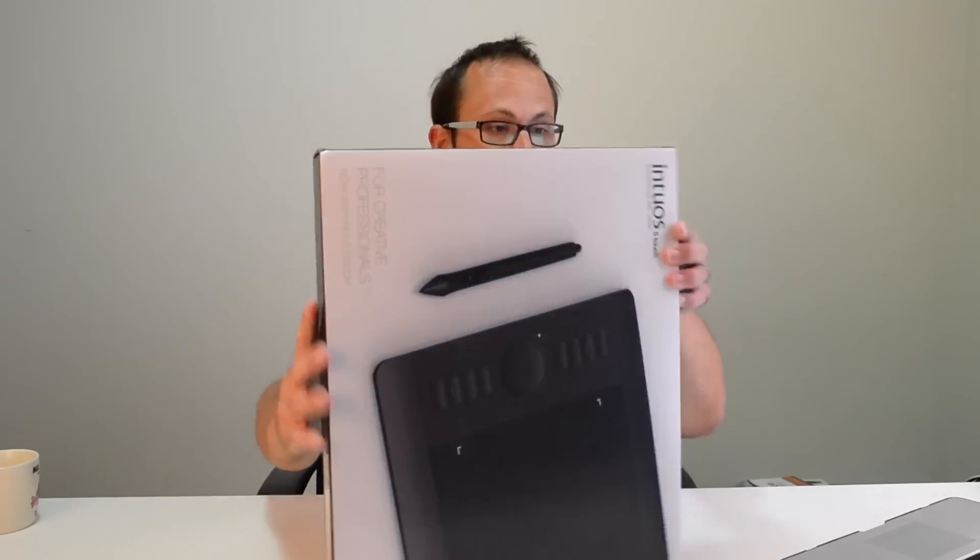This is the Intuos 5 Touch, medium size, and to be honest it's quite big. You can get a smaller one which is more suitable for travel, but this one still does have a little carry case. It also has an optional Wi-Fi unit, which I have as well. In this video I'm going to open it up, show you it, set it up and get it running — and then after or during the editing project I'll give you my feedback on how it is to actually use. I'm going in completely blind, having never used a tablet before.